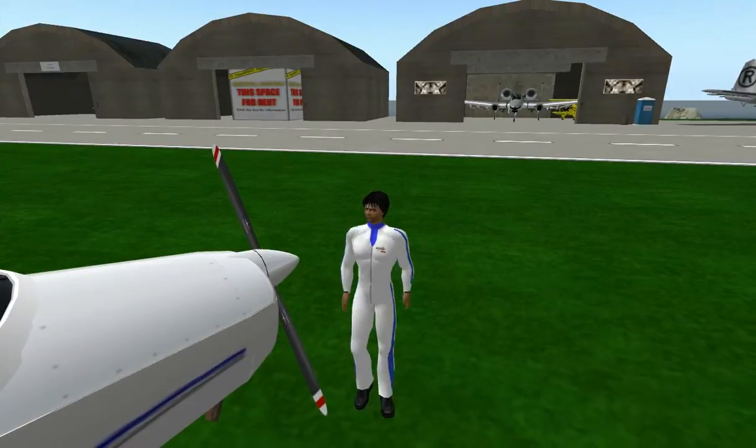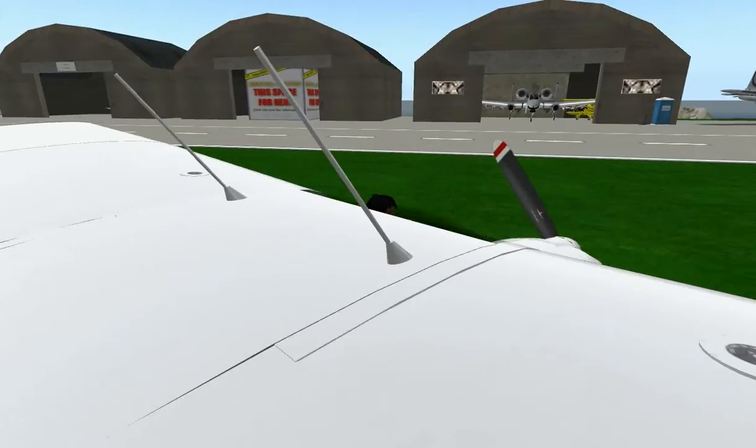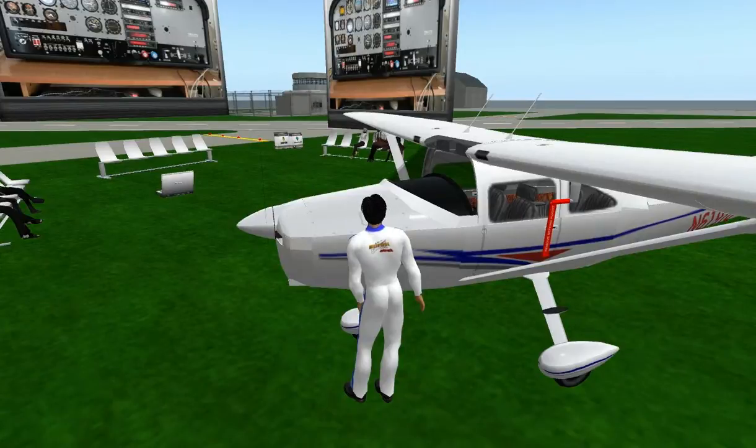We've gone ahead and checked the prop. I usually go around to this side of the aircraft and check the oil. There's a little opening here — we'll open that up and check the oil, making sure it's at the proper level. It's like a dipstick on a car, and we want to make sure the oil is within the reasonable limits of the aircraft. These are air-cooled engines, so there's no antifreeze to check, but we will check the brake cylinder to make sure there's brake fluid at the proper level. Then we'll close and lock that.